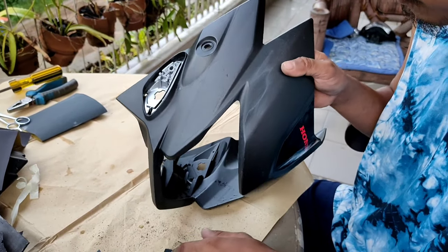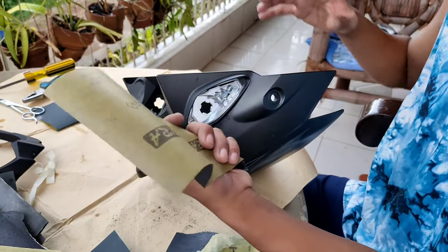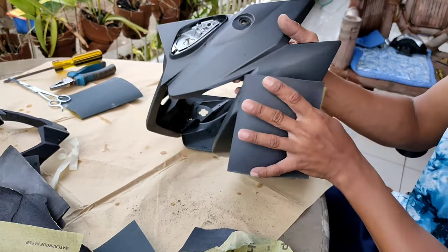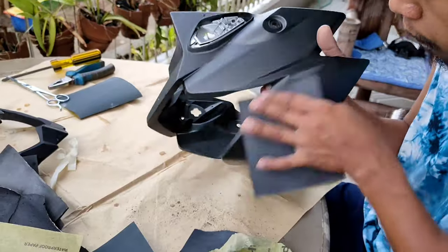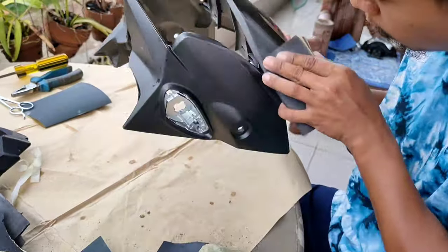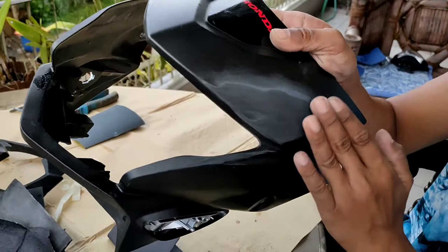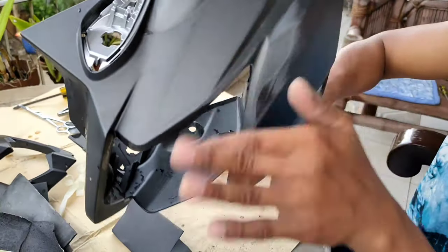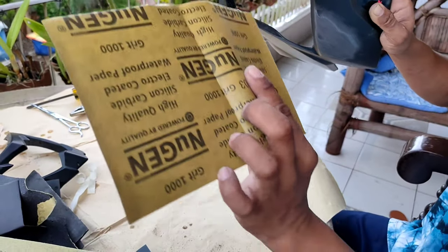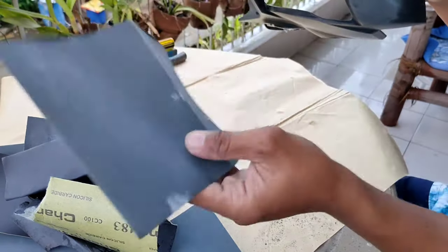Medyo pumantay na sya. Saka nyo papasadahan ng 200 or 220 na grade. Ayan, pumantay na mga lods. Ipang ti-finish natin dyan para maging makinis, is yung 1000 na grade na liha.